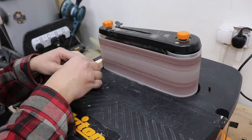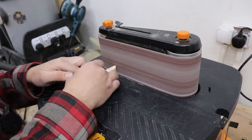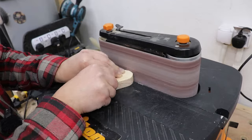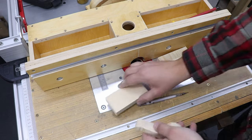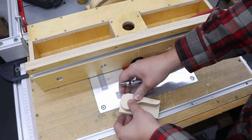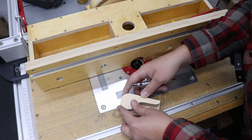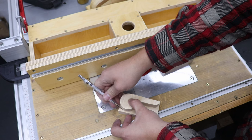With my sander I can refine the shape, then carry on cutting and cleaning up the remaining handles the same way on the band saw and sander.